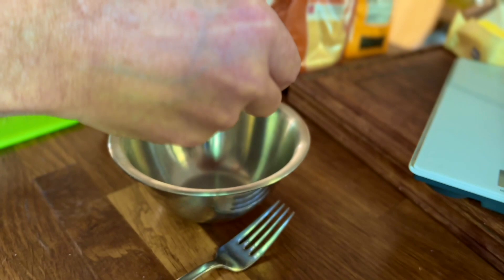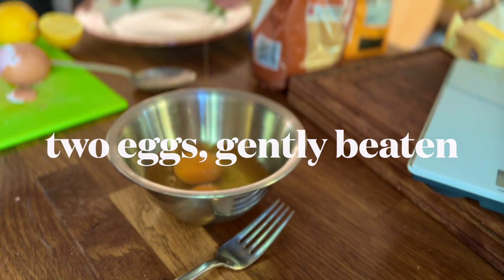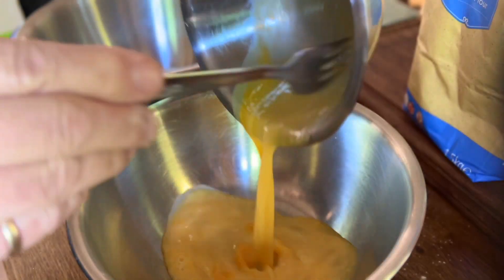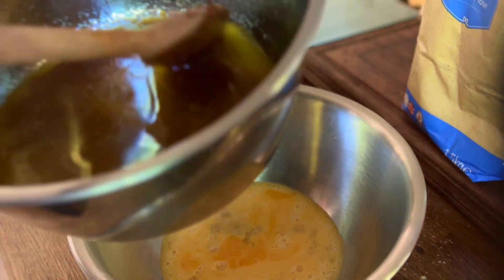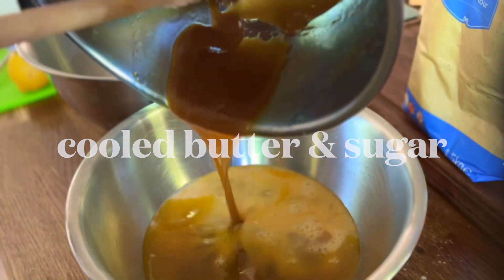Break two eggs into a bowl and gently beat them. Let the melted butter and sugar cool slightly, then add to the eggs.